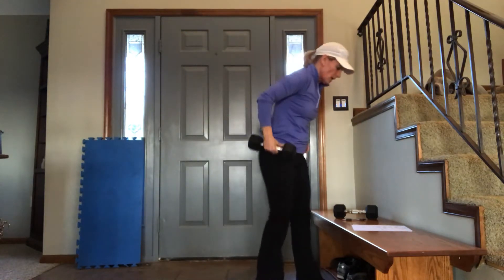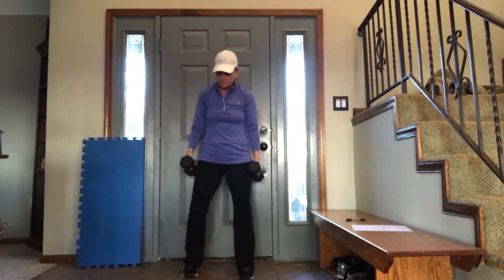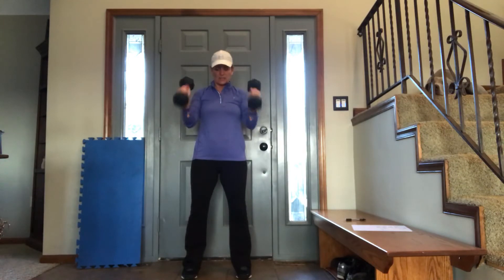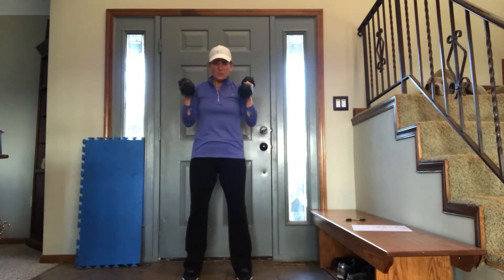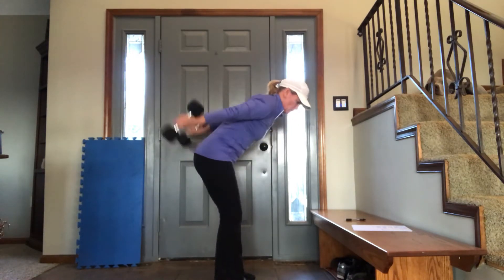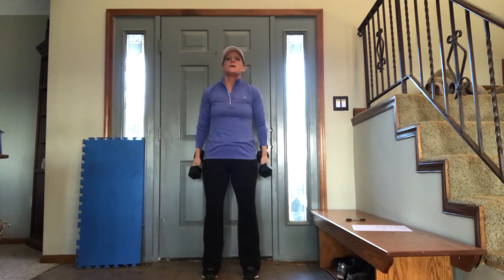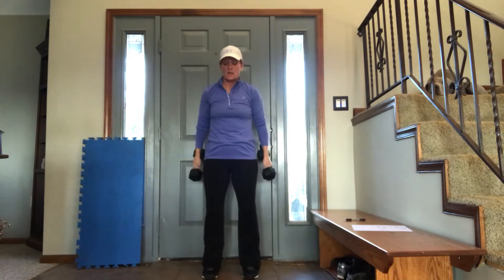We're on to number 2: 4 hammer curls, 4 triceps. For hammer curls, palms are going to stay facing your body just like this. Here we go: 1, 2, 3, 4. Then bend over — 4 triceps: 1, 2, kick them high, 3, 4. 4 hammer curls: 1, 2, 3, 4. That's 2 times through.